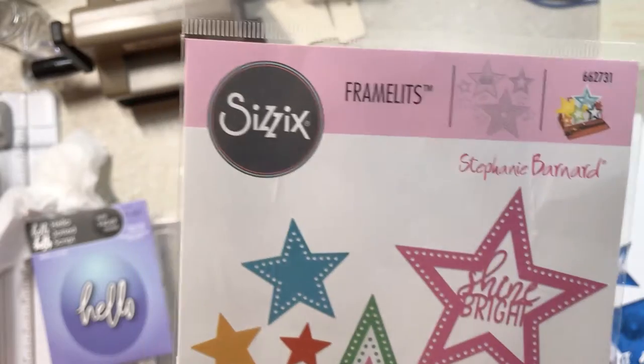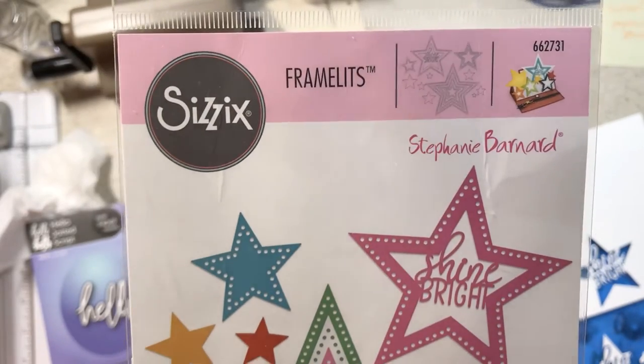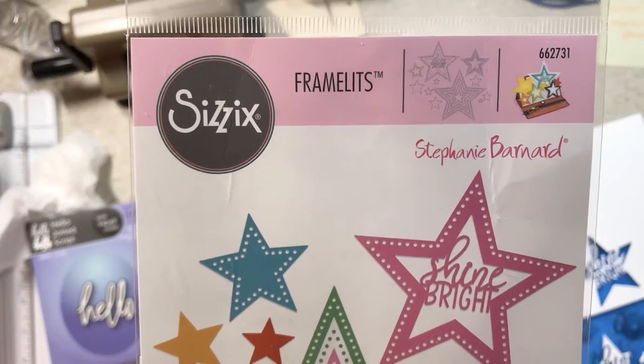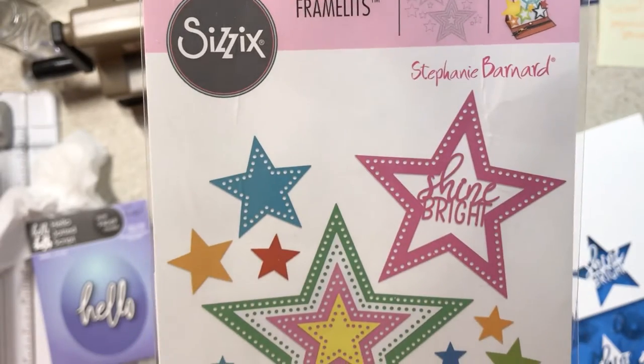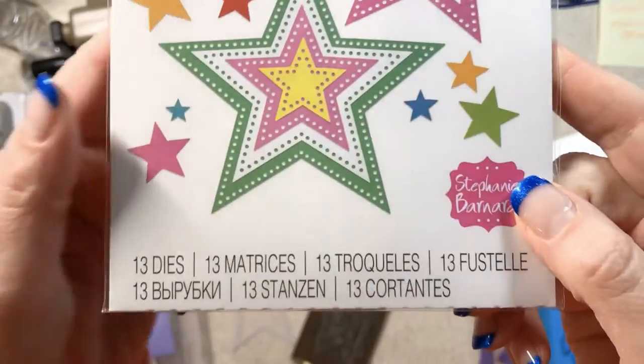For the most part I just buy my dies at Tuesday Morning, which works out okay for me because I can see them in the package and they're not very expensive. But I am terrible at really reading the fine print and paying attention when I buy dies. Let me give you some examples.